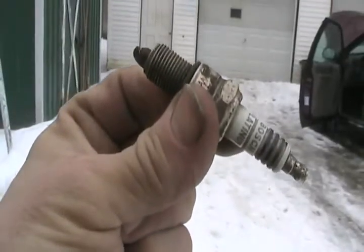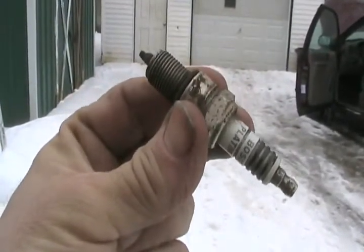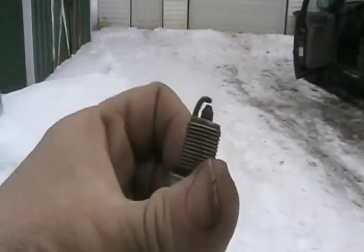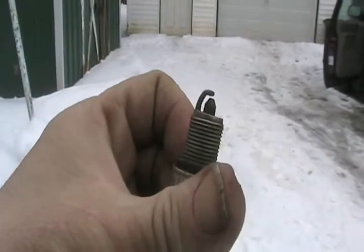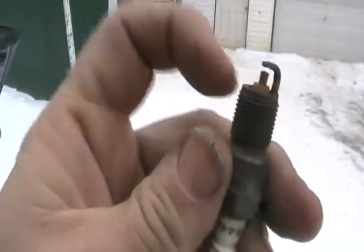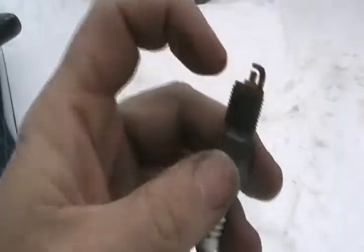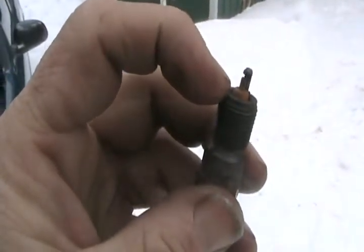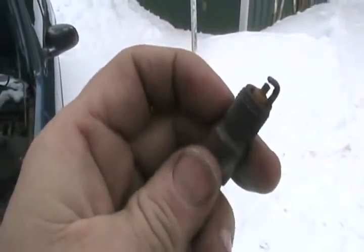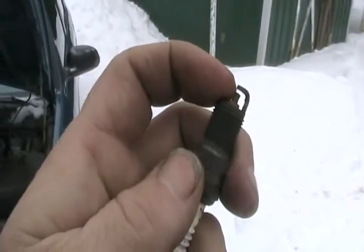Another thing about platinum plugs — if you're trying to read the color of your plugs and know whether it's burning rich or lean, they seem to burn hotter and the tip seems to always be white, so it doesn't give a good indication of how well your engine's burning. A typical non-platinum spark plug should be a correct tan color if it's burning correctly. Always look to see that the insulators aren't cracked, that there's no oil crud buildup, and make sure the gap isn't too big.